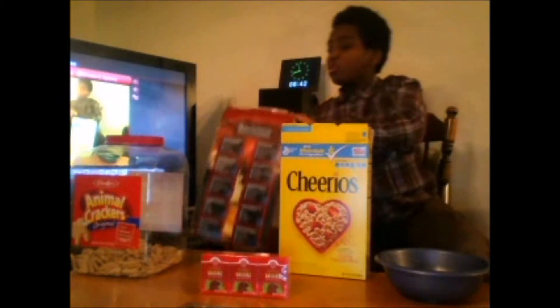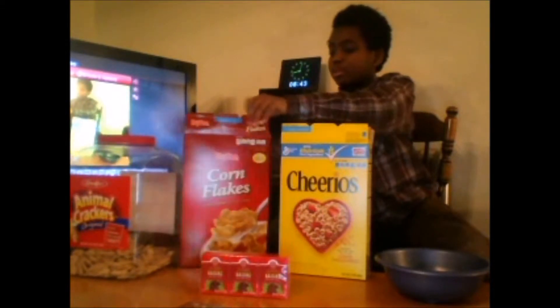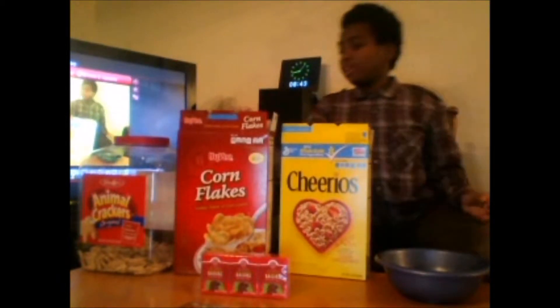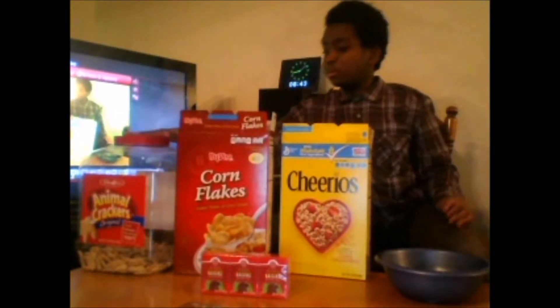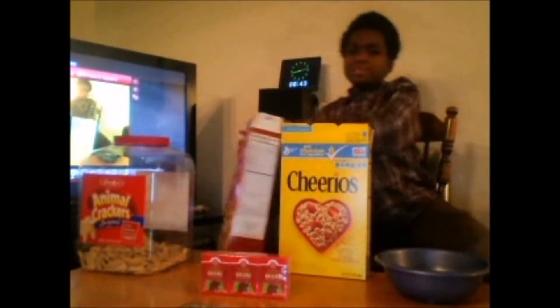We're gonna put nuts in there and other stuff too. We got two Chex wheels, Corn Flakes, and we also got raisins.